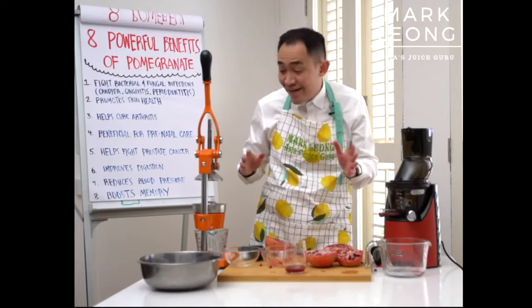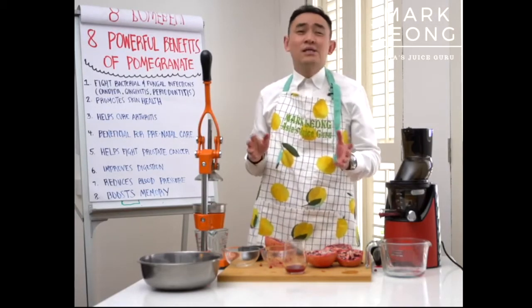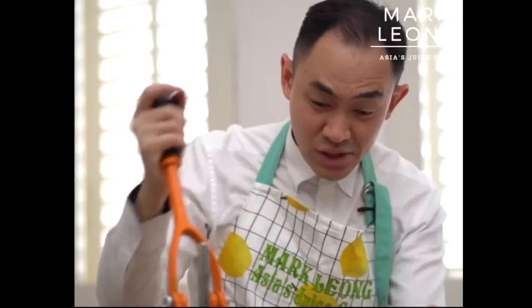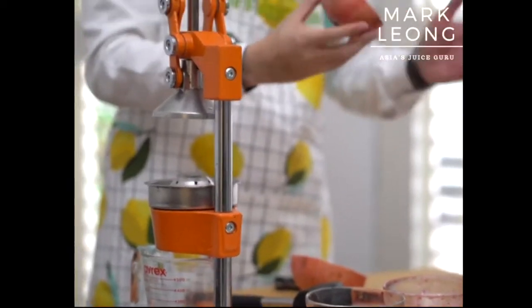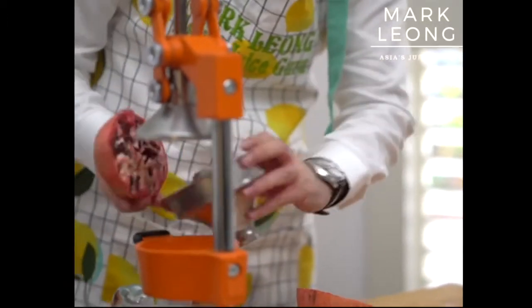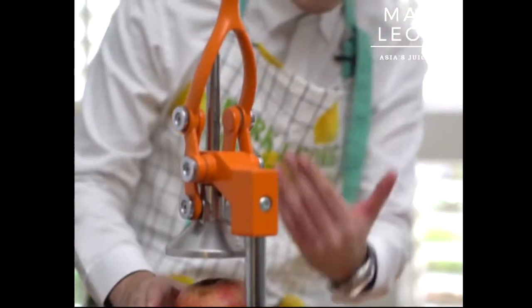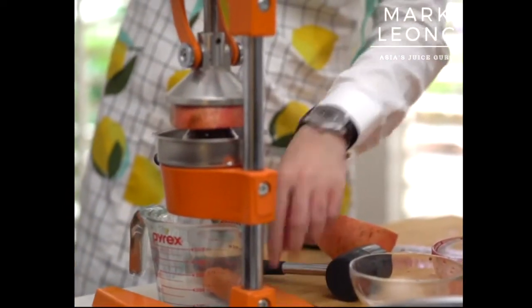Now I'm going to show you the other conventional method using this presser. This tool doesn't cost a lot — about 20 to 50 dollars. Go for the metal ones as they're more solid and don't shake around. Same as before, you just want to slice your pomegranate in half. This device filters out all the seeds and arils. This process does require a bit of strength, so once you place your pomegranate up here, hold on to the bottom to keep it stable.